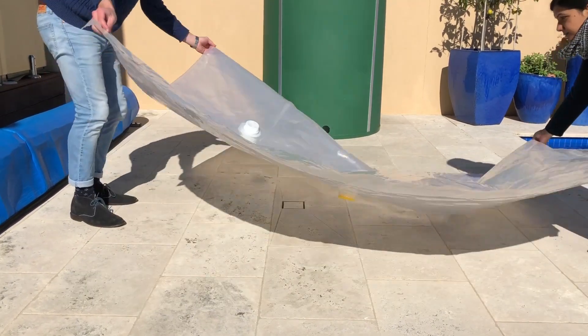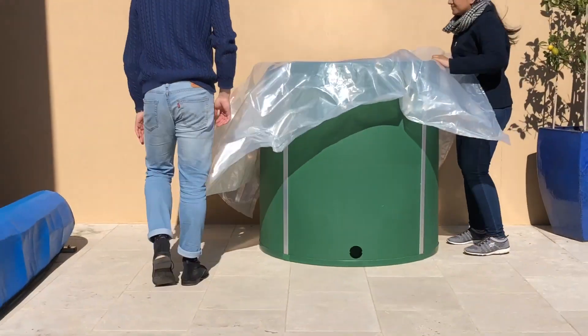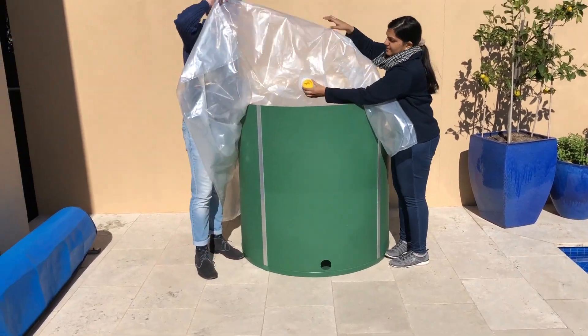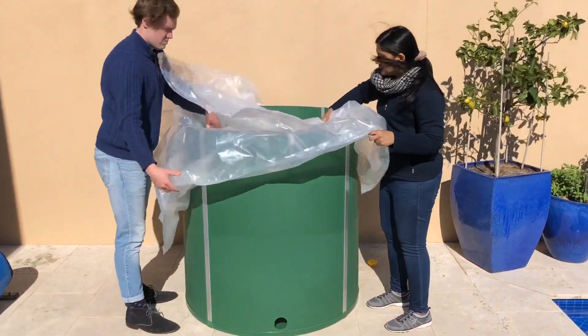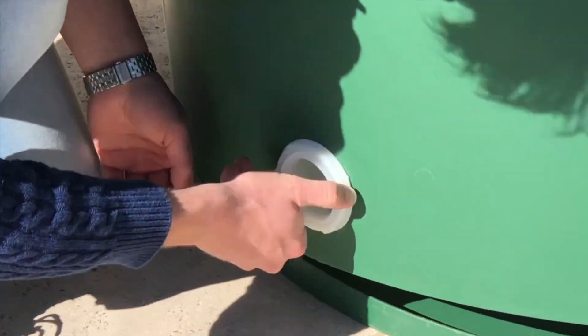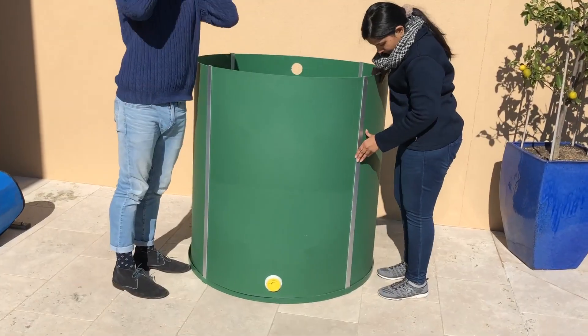Carefully lay the inner liner out in front of the tank with the two white plugs facing up and the yellow plug underneath facing down. Lay it over the top of the tank, pushing the inner liner down towards the bottom outlet. Remove the yellow cap and push the inner liner down while reaching through the outlet hole and pulling the plug through, before putting the lock nut in place on the other side.